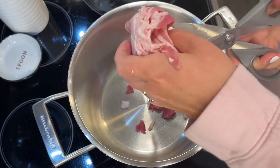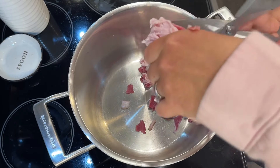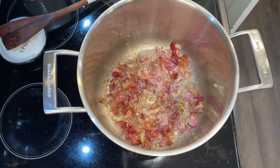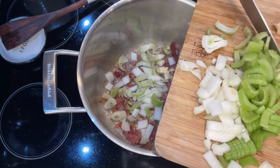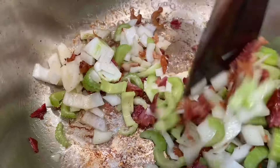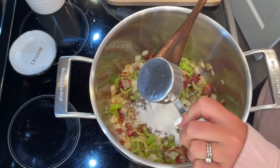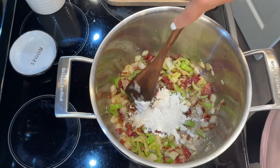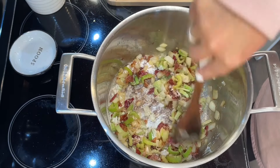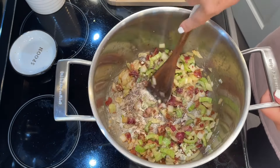Start by sautéing six slices of bacon, cut up with kitchen shears, until completely crispy. Then add in the onion and celery and sauté for about five minutes until soft. Next, add a quarter cup of flour and keep stirring while it cooks — maybe a minute maximum — making sure it doesn't burn. Then add in the two cloves of garlic and mix that in.